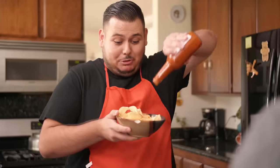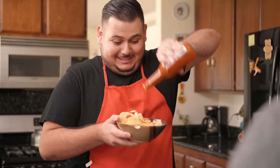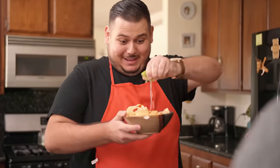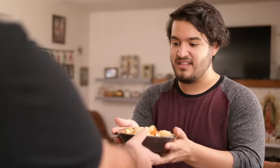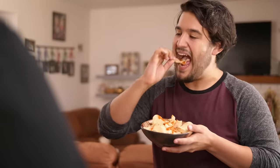Next up, papitas con limon y chile. Is that like my dad with lemon and chili? No, that's weird. Papitas means potato chips. Anyway, this dish is similar to the fruit one, but you use chips instead. Just add a couple drops of hot sauce and some lime, and you have another delicious snack. It's a perfect balance between sour and spice.